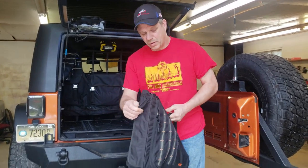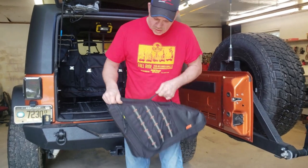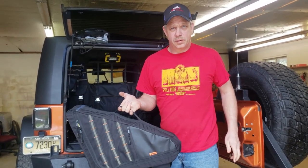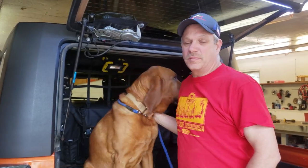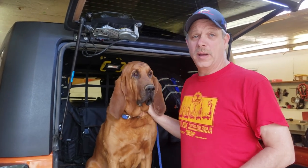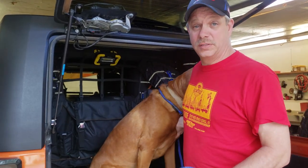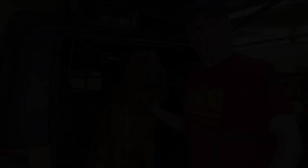The bags have real nice construction — the Velcro is high quality, they're semi-rigid with a plastic insert that keeps the sides up, and they have a good handle for carrying. Deb says they're real easy to wash off too. Sometimes we'll have to take the dogs on a search, and the wall makes it real easy to put one of the dogs back here and transport them. XG Cargo also built a floor system that works in conjunction with the wall to keep the dog hair out. With the bags, we were able to clean up a lot of the clutter. It keeps things more in place so things don't bounce around and make near as much noise.